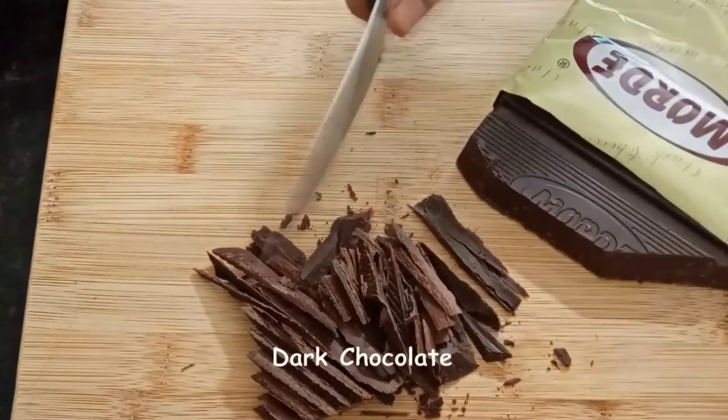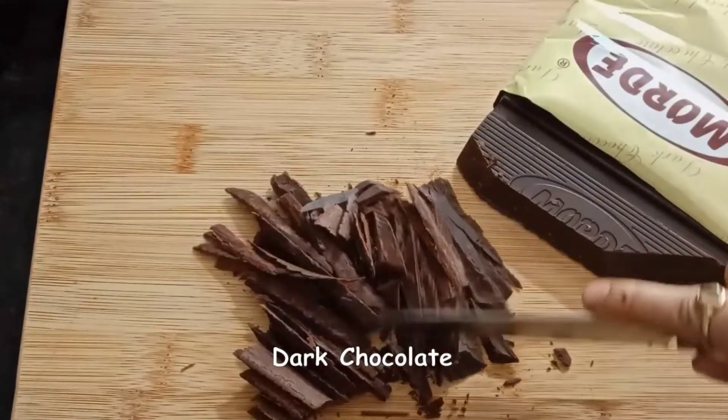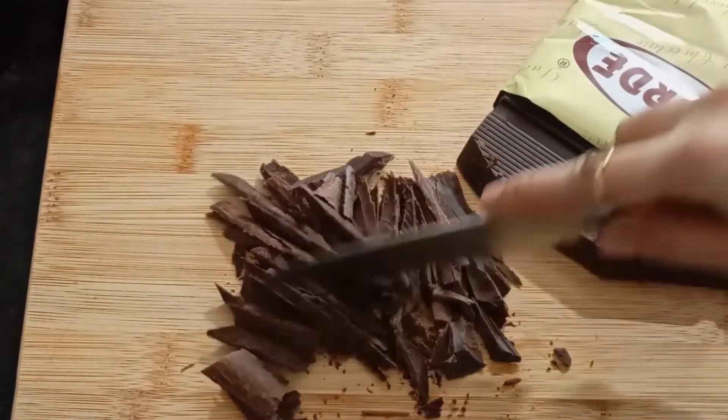This hot chocolate drink is so refreshing. It will just warm you up in one sip.